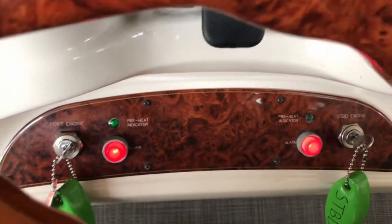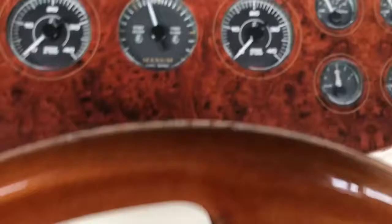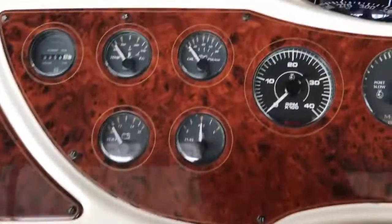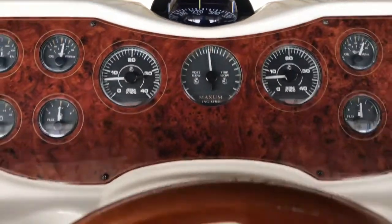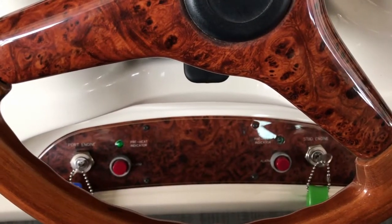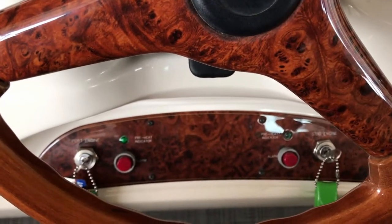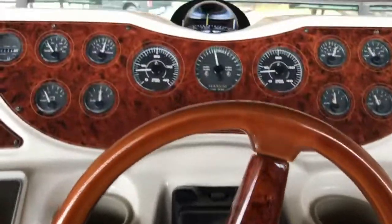Those lights have now extinguished. I'm gonna go ahead and start the starboard side. You can hear the starboard side fire up. Now going to the port side — the port side is now running. The alarms have turned off. The keys are in the ignition-on position and there are no alarms. Those alarms should only go off during starting and if there's an oil pressure issue somewhere down the line.